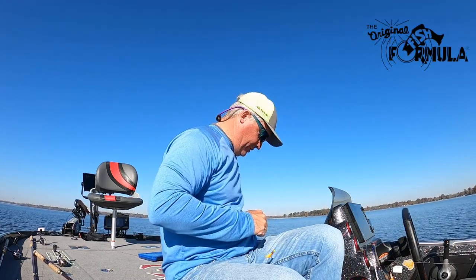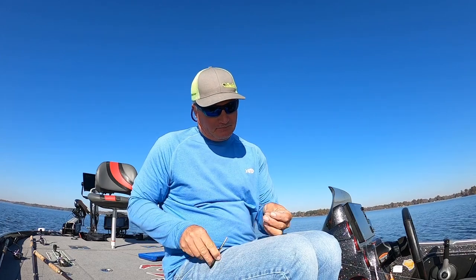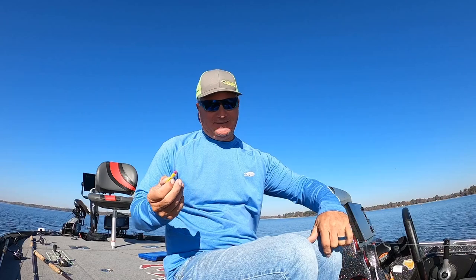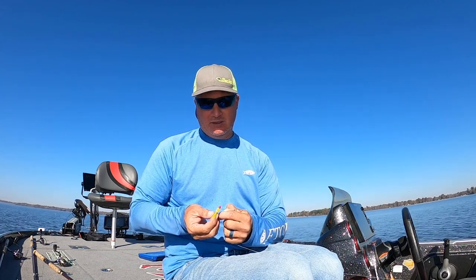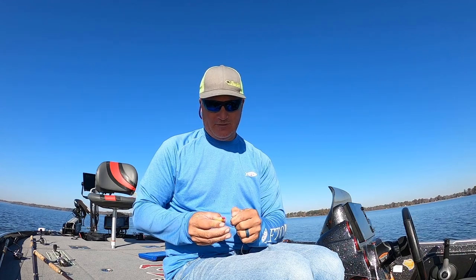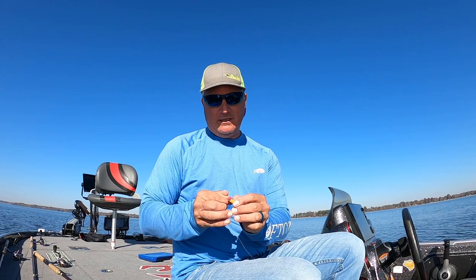I put my primary jig — the jig I'm most excited about — at the bottom. My goal with these is about 18 inches apart, 12 to 18 inches. It really doesn't matter exactly, but I don't like to get them too close because I want them to be viewed as separate jigs in the water. Get them too close and I wonder if that affects the bite. So when you get your next jig, feed it through and do another loop knot down at the bottom.